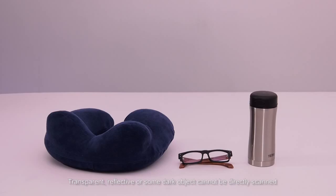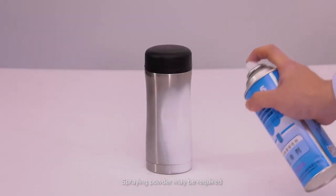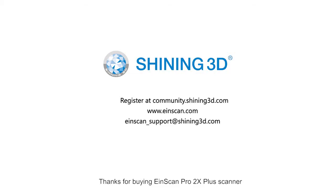Transparent, reflective, or some dark objects cannot be directly scanned — spring powder may be required. Do not suggest scanning soft or fluffy objects. Thanks for buying EinScan Pro 2X Plus Scanner. Here's our contact information — if you have any questions, please check out our website for more information.